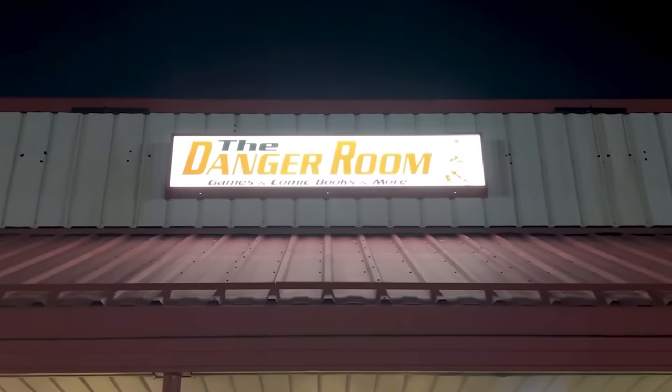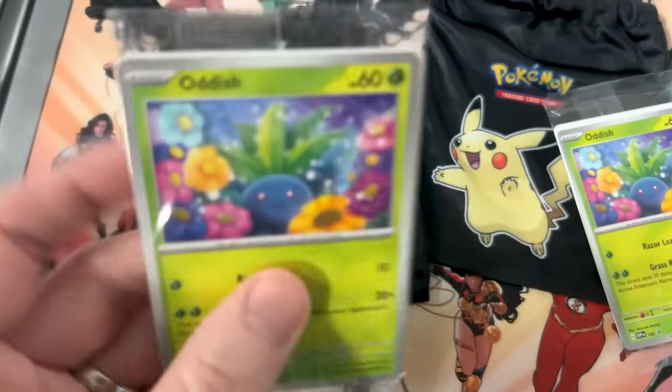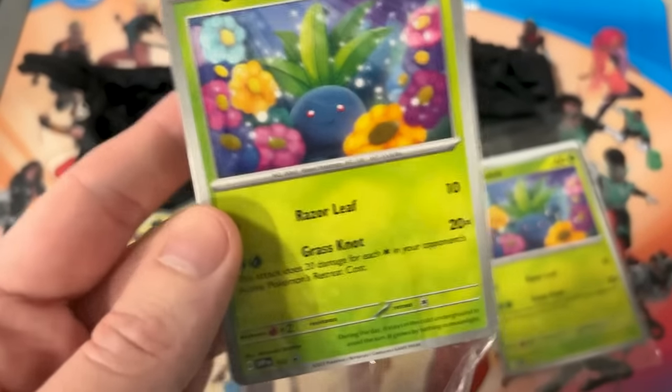I think we need to go do some Pokemon trading. Here we are at the Danger Room in Anderson, Indiana. It's currently Pokemon League night, so we're going to go inside and see if we can do some Paradox Rift trading. Look at this — we got some goodies for coming to Pokemon League! We got the exclusive Oddish promo. You have to attend a Pokemon League to get this. And we got these nice little dice bags. How adorable.